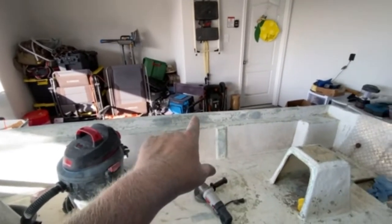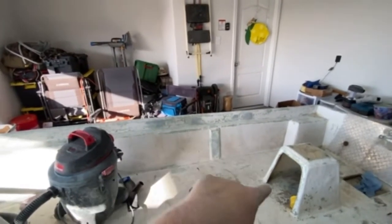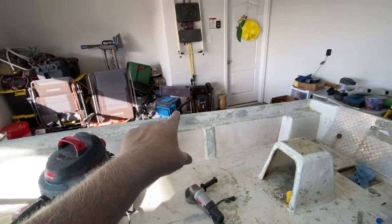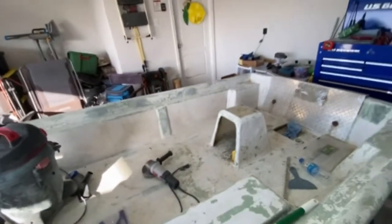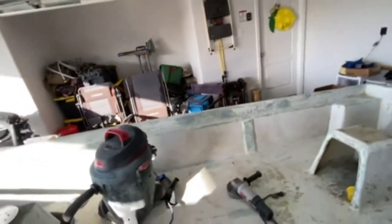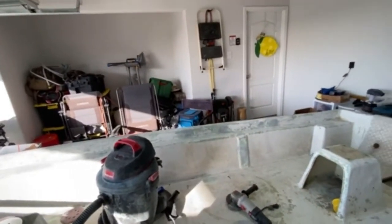Fiberglassed up the holes. There was a big hole where the live well pump went to the live well — the output of the live well went to a two-inch hole on the side of the boat. Fiberglassed that up and smoothed it out. Every time I think I've got all the holes patched, I find another one.